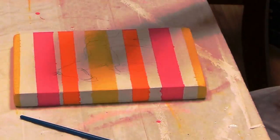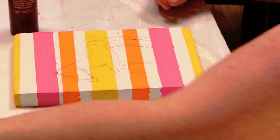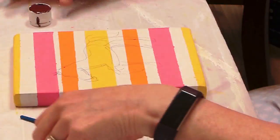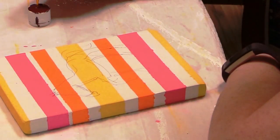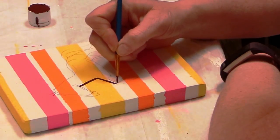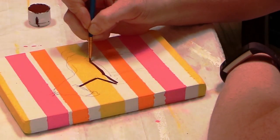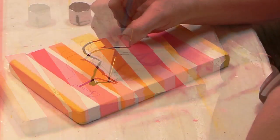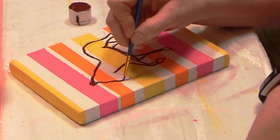Once I had all of the colors done, it was time to figure out how to put a horse on this 1x6 piece of wood that I'd turned into a picture. I'm not the greatest artist in the world, but I was like, you know what, I'm going to freehand it and we'll just kind of see what happens. The standing horse was a lot easier to do.